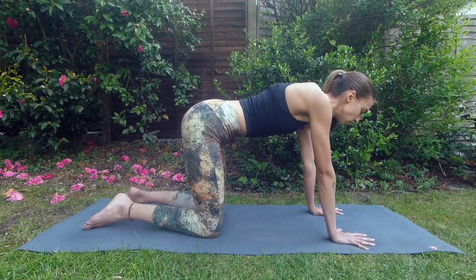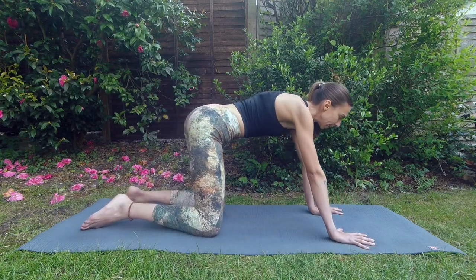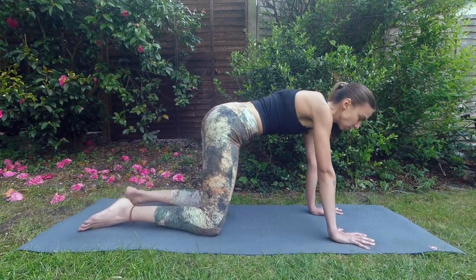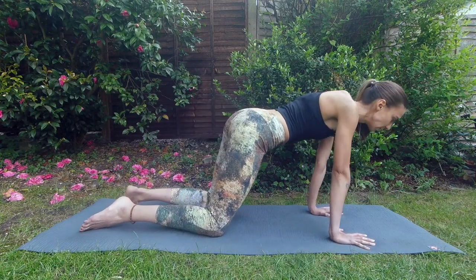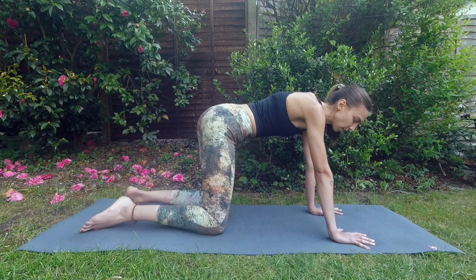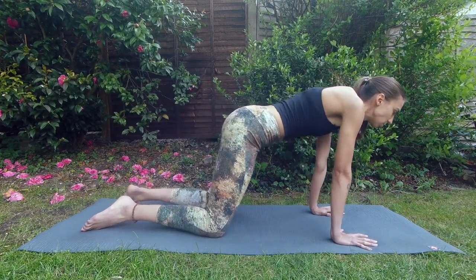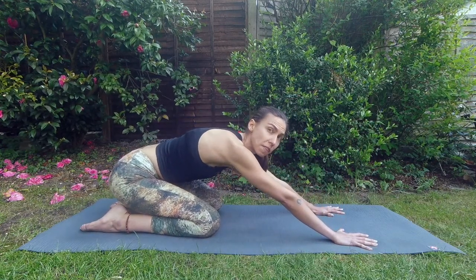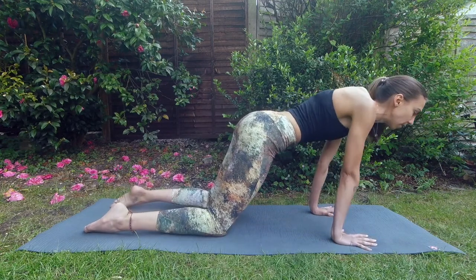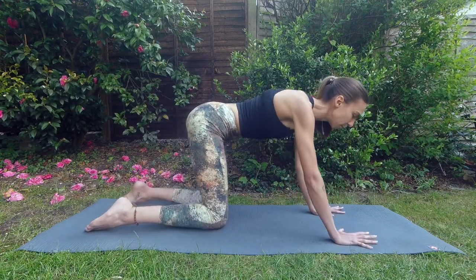Now we'll start moving the chest — forward, to the right, back, and to the left, drawing circles with your chest, keeping your elbows straight. You're feeling it in your wrists again, and also adding more movement to your spine as you send your chest to the sides. Change direction. Then increase the movement — forward as much as you can, to the right, back, maybe even sitting back on the heels, to the left, and forward — stretching the sides of the body. Come to a stop in the center.